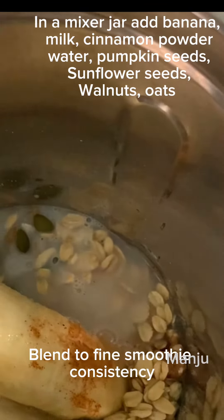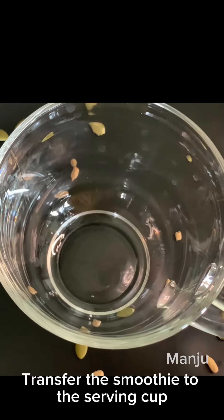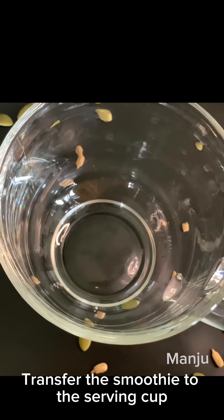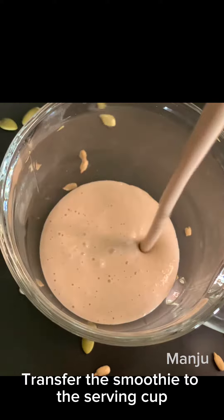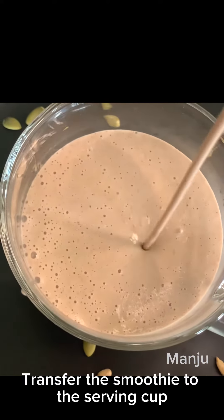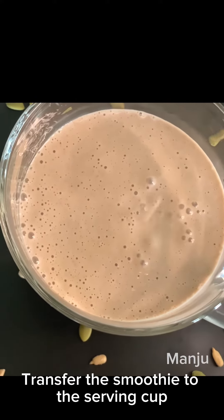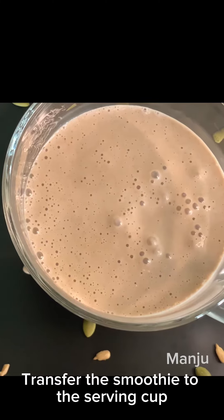Apples and pears. Now we are going to blend everything in a serving container. After transferring to the cup, we will add cinnamon powder, pumpkin seeds, and sunflower seeds on top.